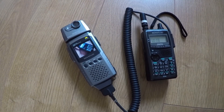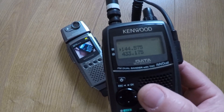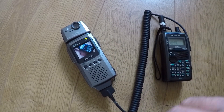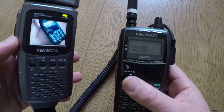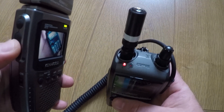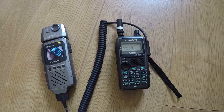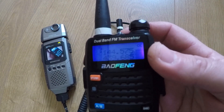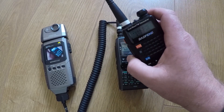Right, so we've got the cable plugged into both units and I'm currently on 144.575. To prove that it can also be used as a speaker microphone — if I push the side button you can see it keys up the radio. I've got another handheld also tuned to 144.575, and let's check the audio volume level.